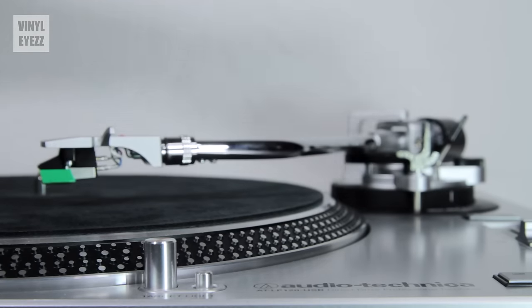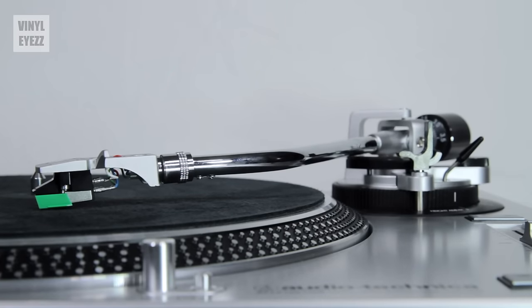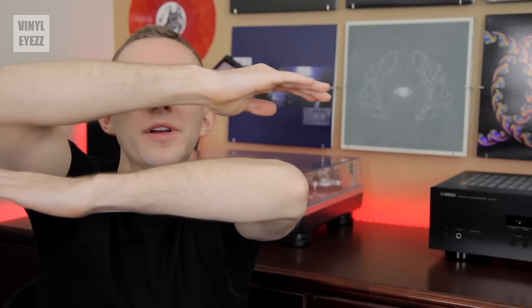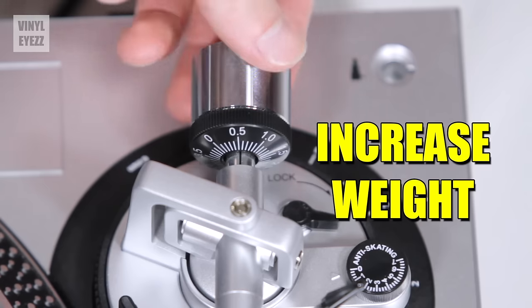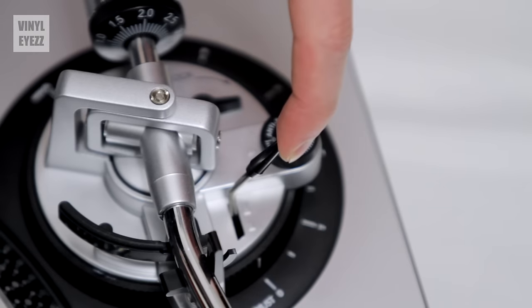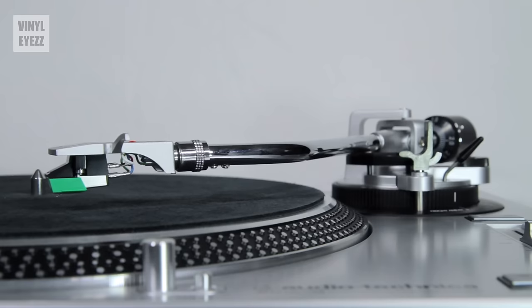Place the arm over the platter, then lower the cueing device and see how the arm behaves. If the tonearm tilts forward, the arm is front heavy. If it tilts backward, the arm is back heavy. What we want is to have the arm perfectly balanced between these two extremes so that it gently floats above the platter under its own weight — completely level to the platter. To do this, adjust the counterweight at the end of the arm. Rotating the weight counterclockwise increases the weight at the front; rotating it clockwise decreases the weight at the front. Keep repeating this process until you have the arm floating above the platter in a level position.